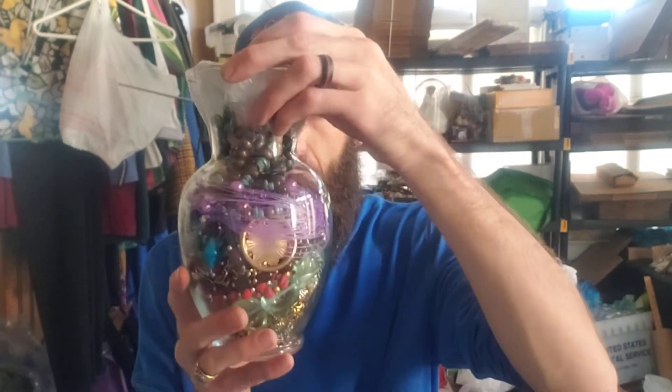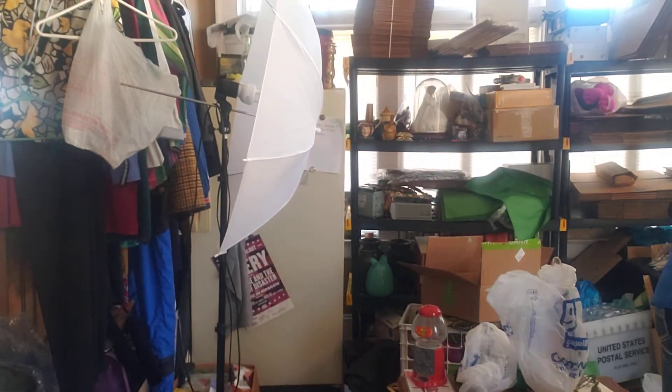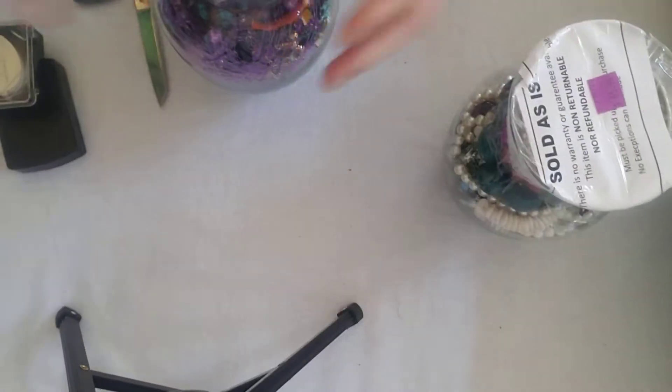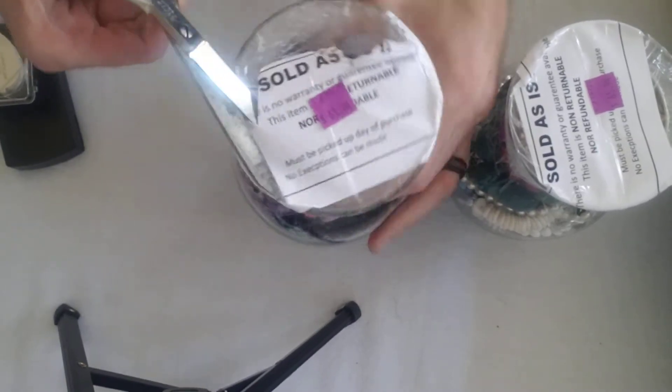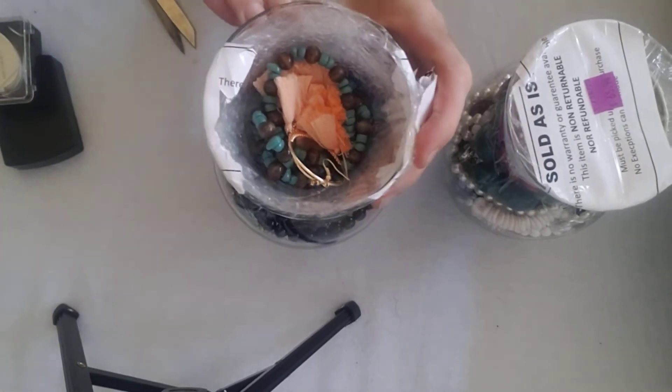Let's rip into the biggest one first. I kind of bought these on a whim — buy now, ask questions later, that's my mantra. Got to cut this bad boy open. I'm going to turn it down here so you guys can get a good look at what I'm doing. Sold as is. I did see some silver in this one, so I do know there's some silver in here.